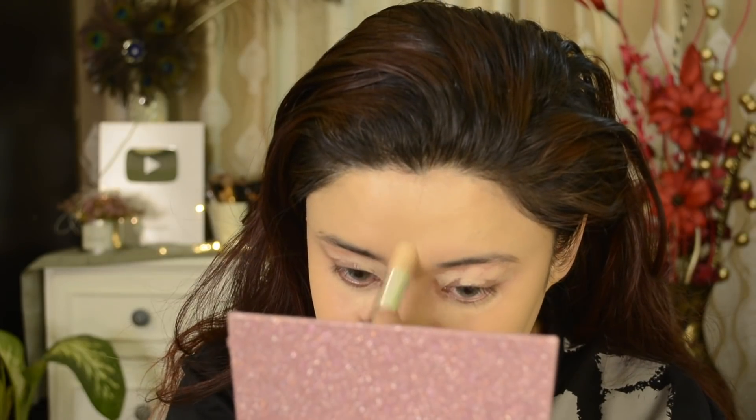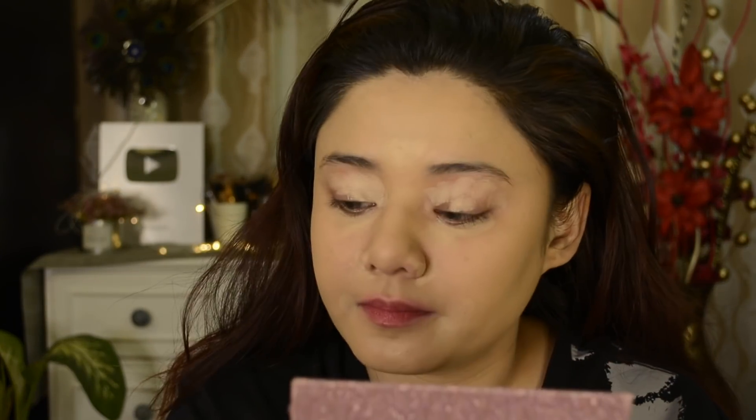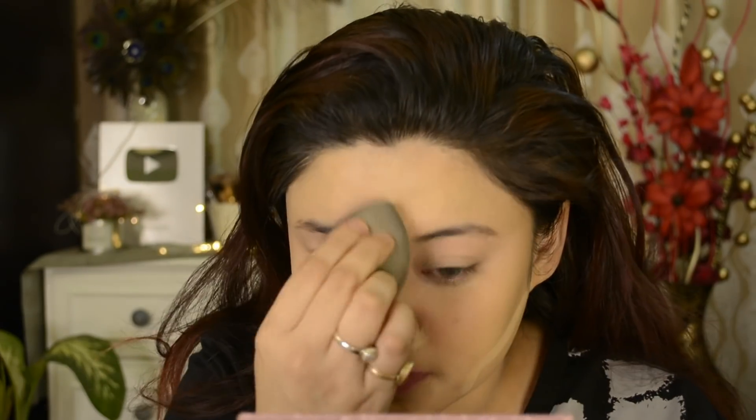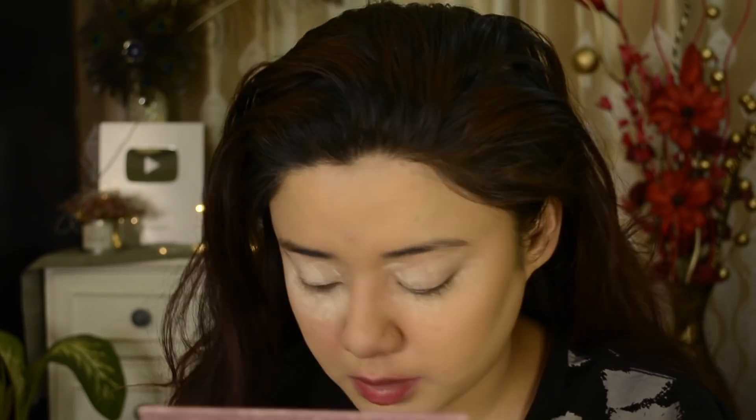I am using NY Bay almond oil infused stick to conceal and to highlight. This is a warm ivory shade — you can use it as a foundation — and in the areas I need to highlight, I am applying it. After this, I am using a translucent powder in a put-out shade. It is very lightweight and very good; it gives the base a smooth effect and a soft focus look.